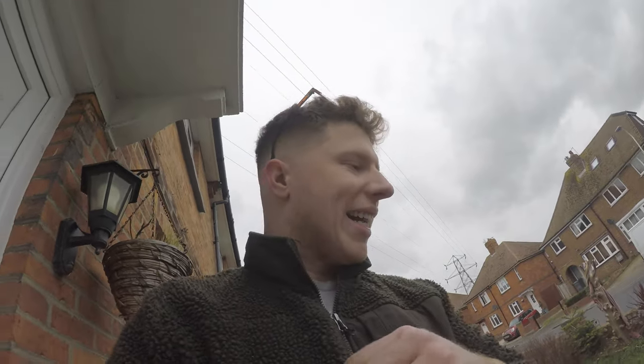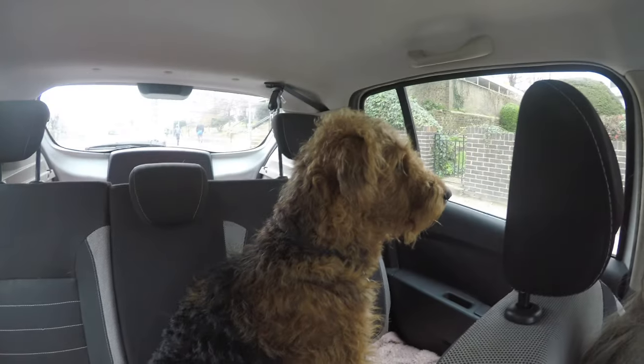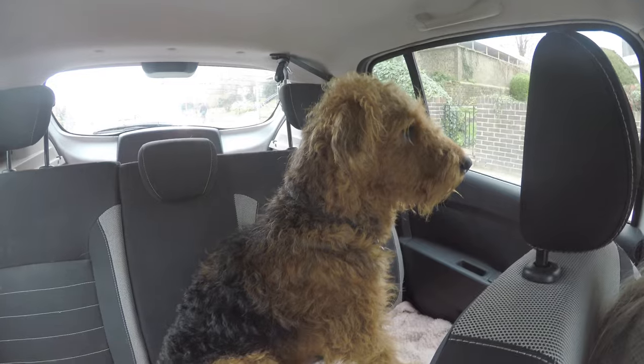We're going to go and pick the dog up — he's just had his operation — and then we'll get back to empty the boat of water. Right, we're back from the vets, let's get on with the boat. We still need to get the water out. In the end we just flipped the whole thing — much easier.